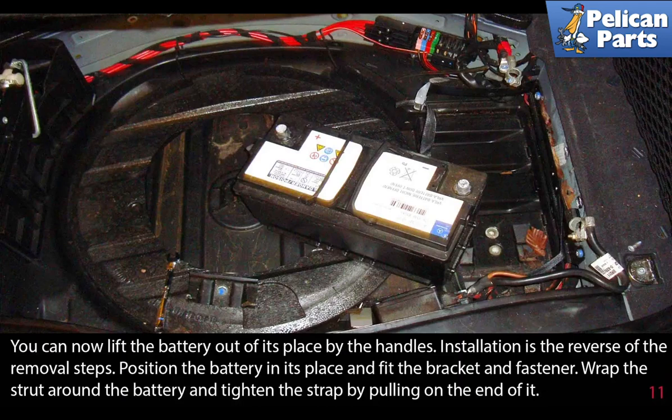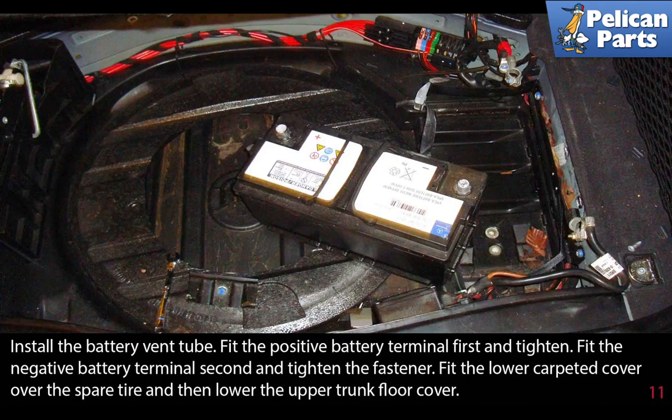Position the battery in its place and fit the bracket and fasteners. Wrap the strap around the battery and tighten the strap by pulling on the end of it. Install the battery vent tube. Fit the positive battery cable first and tighten.